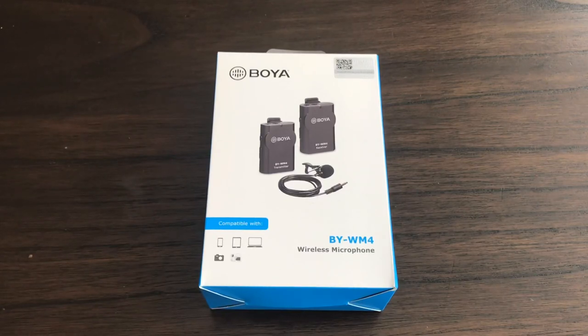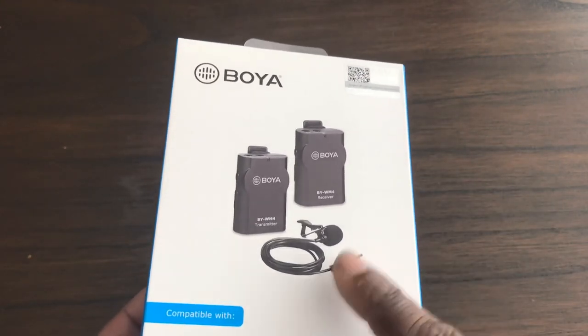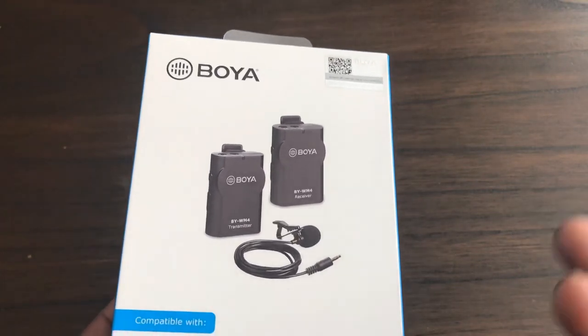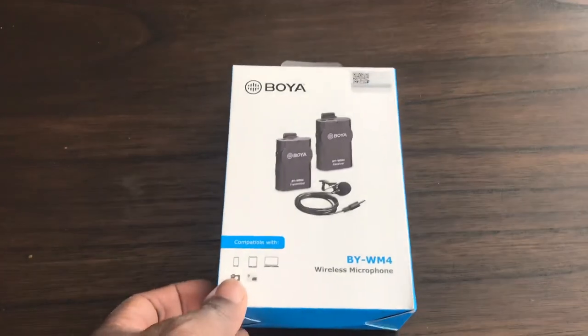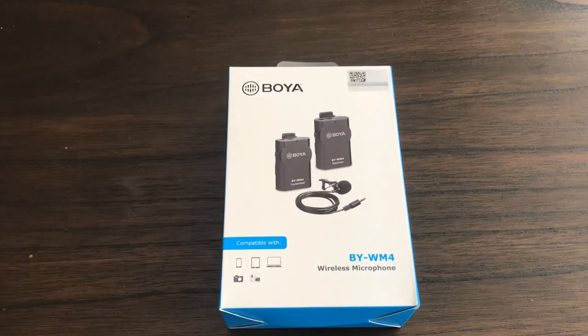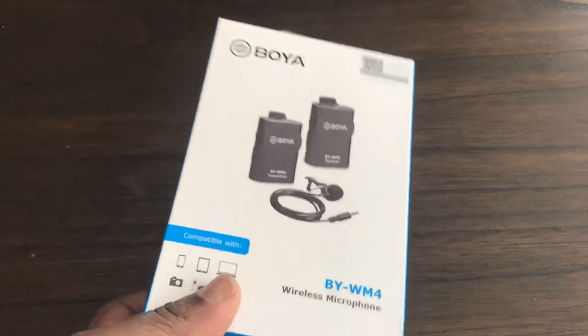This is a video on the Boya BY-WM4 wireless microphone system. I bought this system off Amazon for £59.99. It's a small wireless microphone system which can use any mic, but you get a lavalier mic with it, and it saves you the bother of being hooked up to your camera or smartphone when doing video recordings. Presently I'm talking to you just using my iPhone 7 Plus mic, so let's open up the box to see what we get.